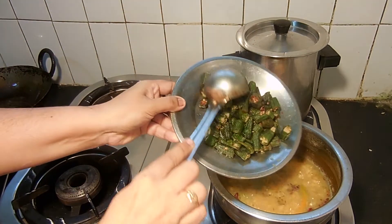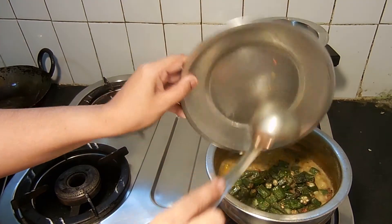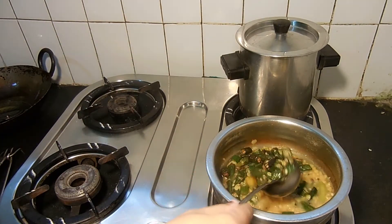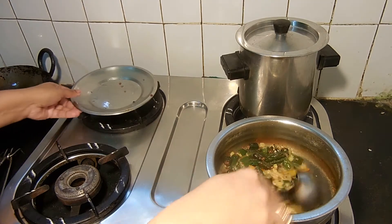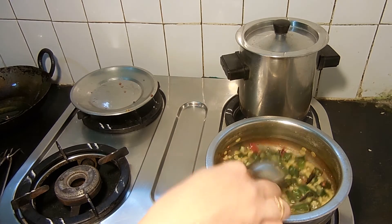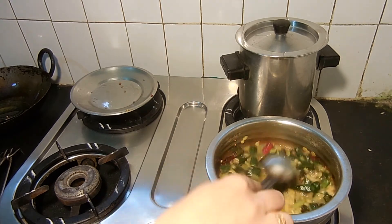Now we add the bread. I am going to make it a little bit more, a little taste.